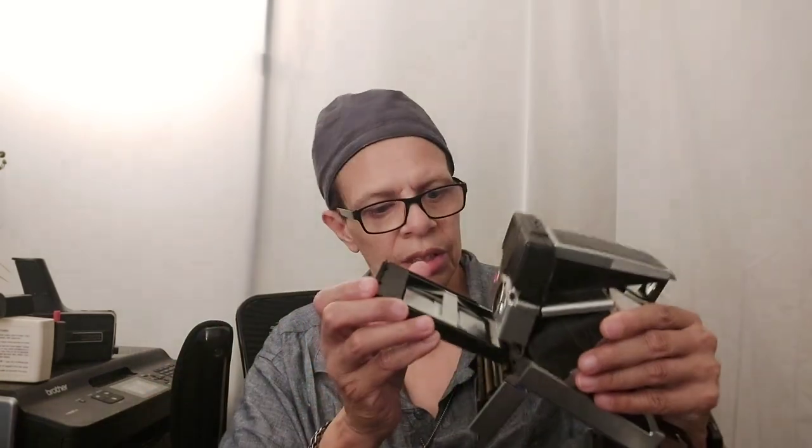I kept the cartridge to show people. The film goes inside here and develops — when it pops out it's a grayish color at first. The cartridge holds about 10 shots and the battery cells are in there, though they're dead now. You load the cartridge in, close it, and take a picture. One of these is worth almost $400 on Amazon today.